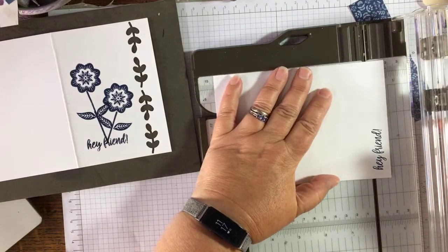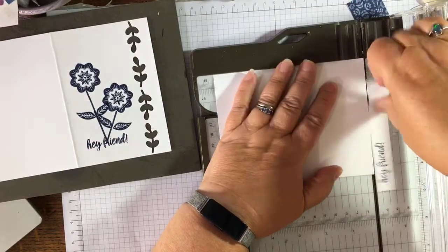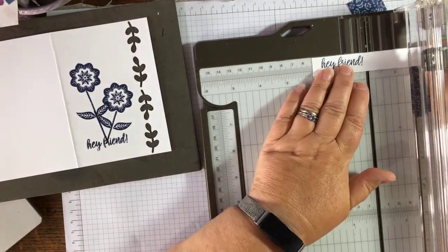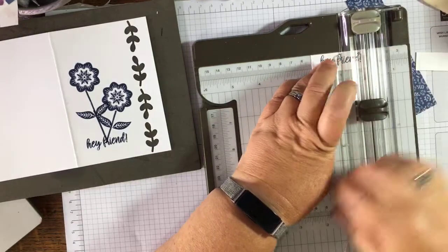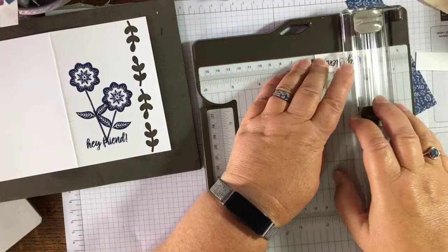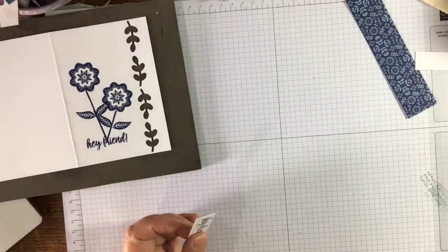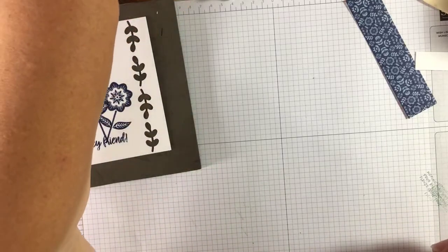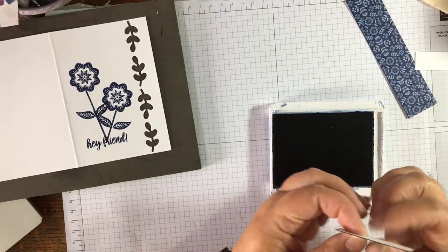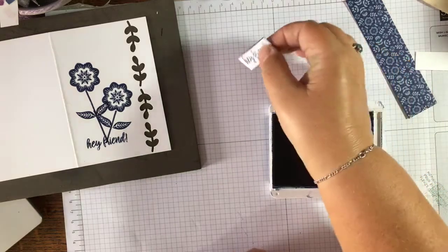I'm just going to trim this down. The whole idea of my cup of cards is I try not to use a lot of equipment — just basic equipment a beginner might have. No die cuts or anything like that, just ink and paper most of the time, and a trimmer which is very basic equipment. I recently inked this pad up and I think it's really super juicy so I'm being a bit careful.